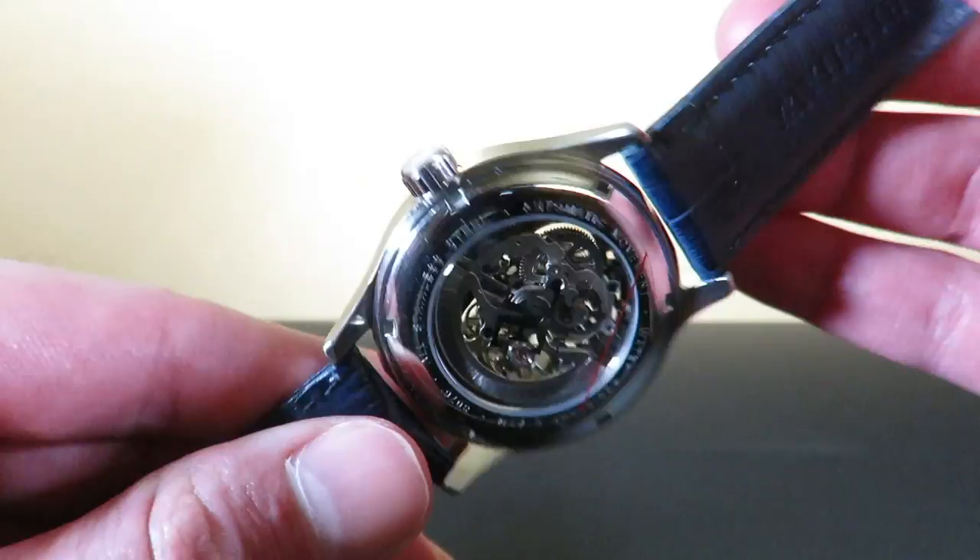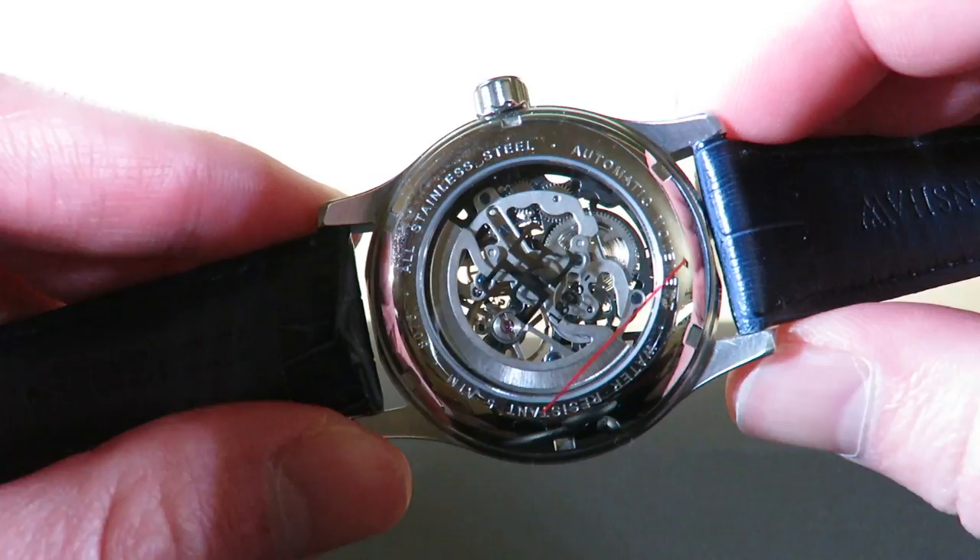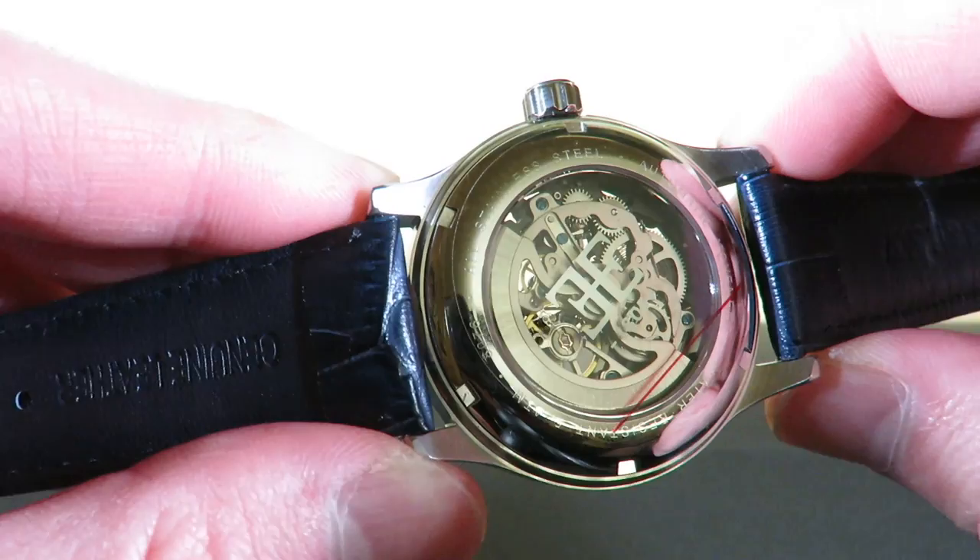Here's the case back — it's screwed down. We get five ATMs of water resistance, or 50 meters, which is not safe to go underwater but you can definitely wash your hands with it. You can get a glimpse of the movement through the case back — there's the rotor right here, and it's a bi-directional rotor so it winds either way.